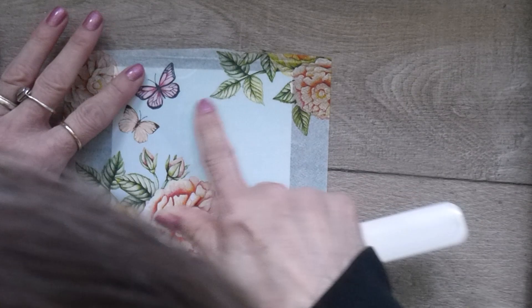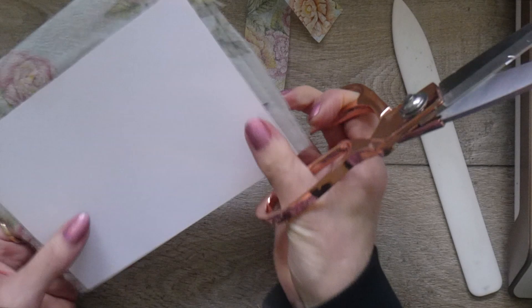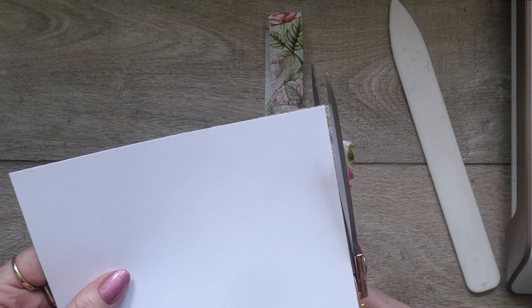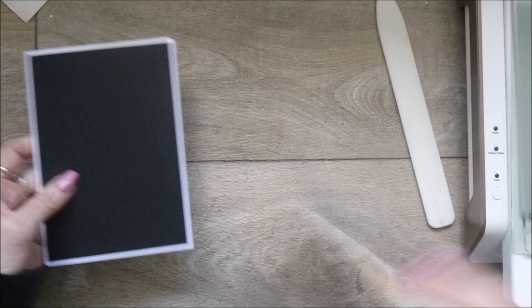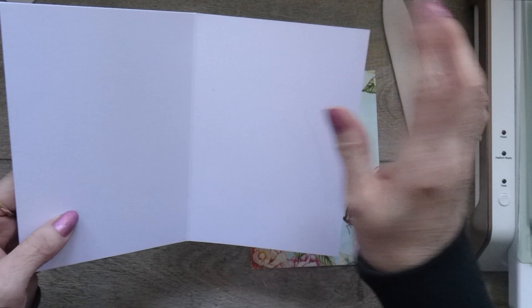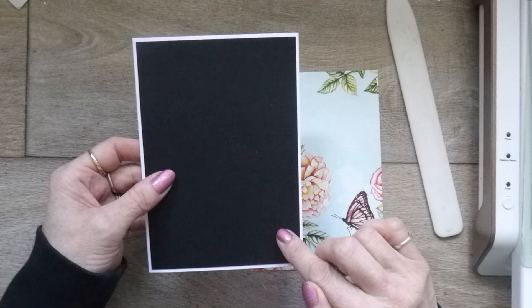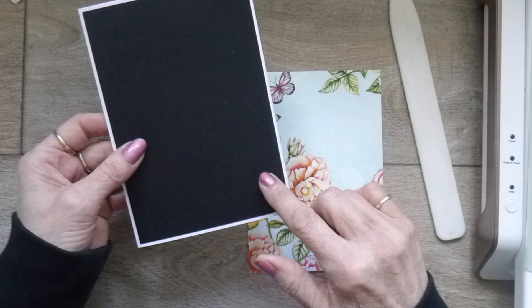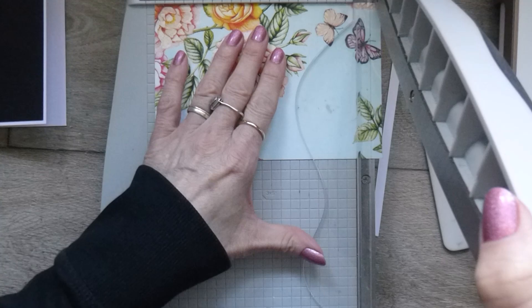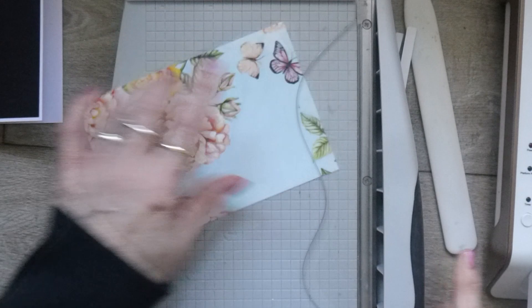I'll grab my card base — this is a six by four and a quarter card base, cut at eight and a half by six and scored at four and a quarter on the long side. This black layer is four and one eighth by five and seven eighths. I'm going to be cutting this one down to four inches by five and three quarters, and that will sit on there when we've completed our layer.